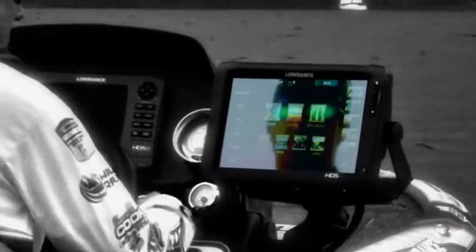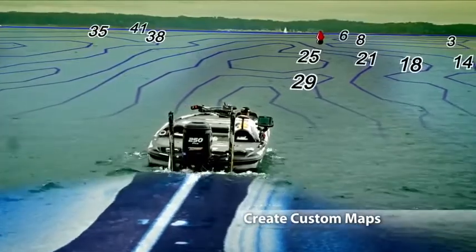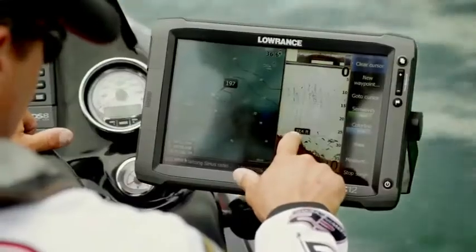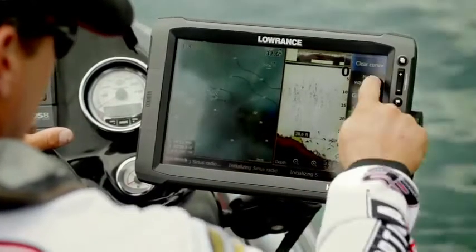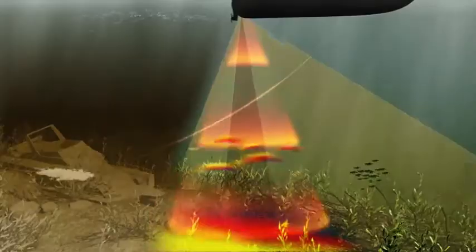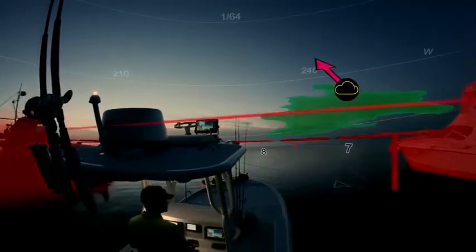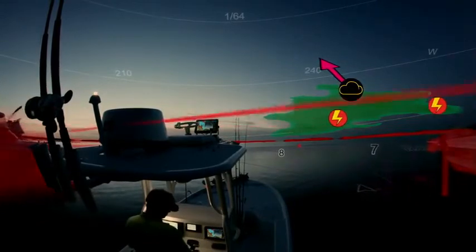Unlock the power of HDS with your fingertips — the power to find a needle in a haystack. You will outsmart the fish. Get there first with confidence and always stay one step ahead of mother nature.